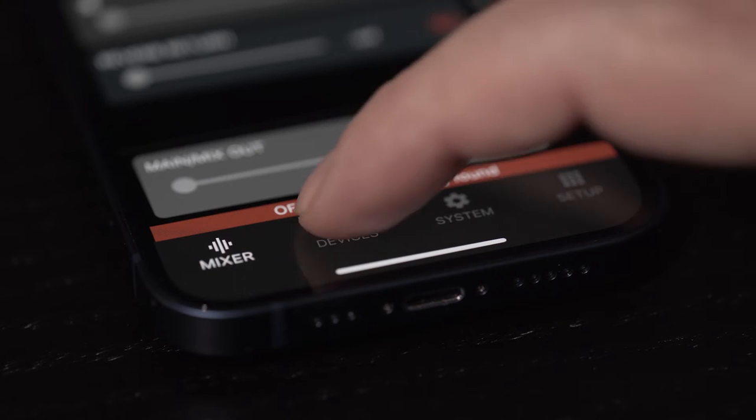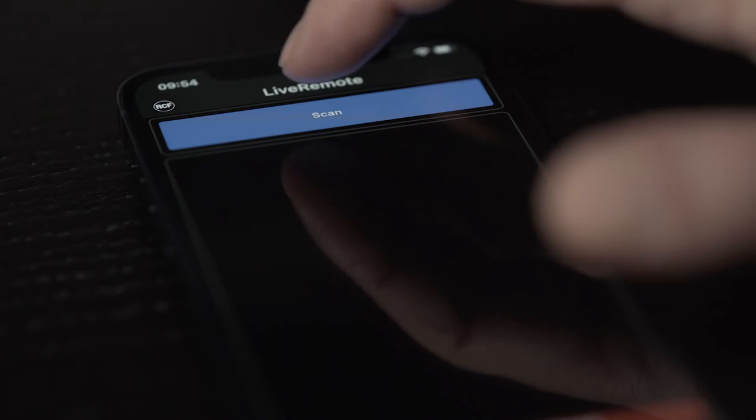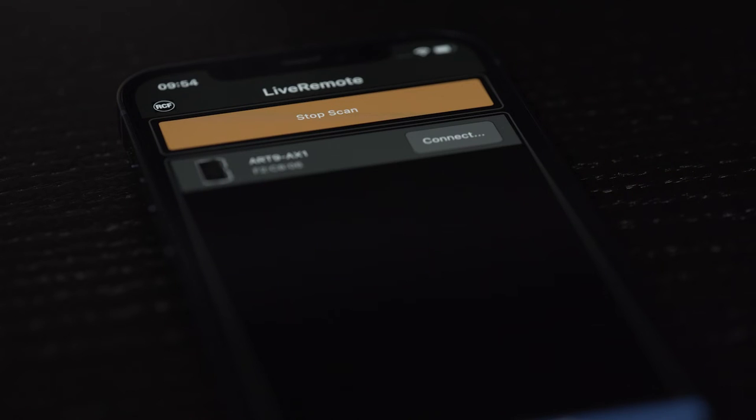In the lower strip, touch Device and then the blue button Scan on the upper side of the display. A small icon reporting the name Art9AX1LE will appear with the button Connect.